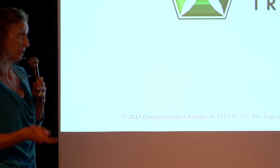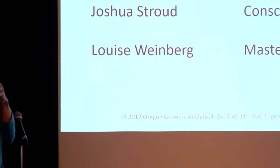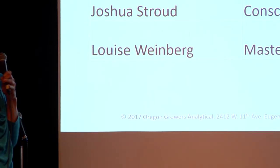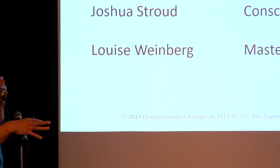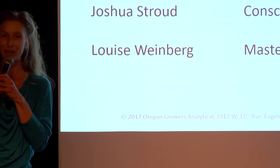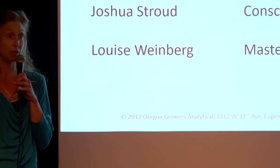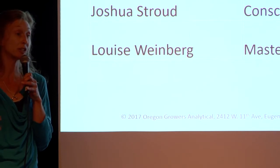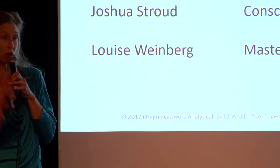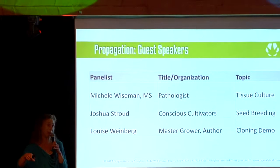I'd like to invite our first speaker to stage in just a moment. I want to go over the whole lineup again for you. Michelle Wiseman is our first speaker — she drove down from Corvallis today and she'll be talking about tissue culture, which I'm so excited about. This is her second time on stage with us. We invited Michelle last year to talk about pathology, specifically viruses and bacterial and fungal diseases with cannabis. That is one of her strongest fortes, so pick her brain tonight — she's got a wealth of information.